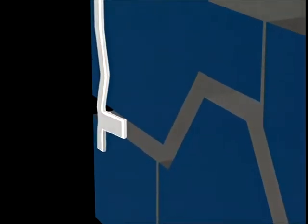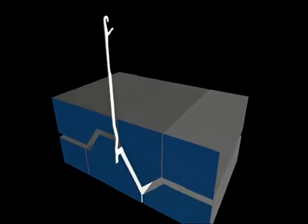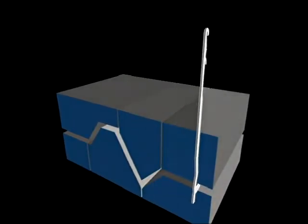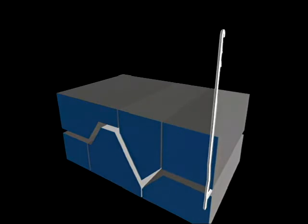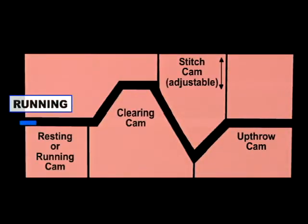Next, let's take a look at what causes the needles to move up and down. In this side view illustration, you can see how the butt of a needle guides the needle through a path formed by cams. Each cam is designed to allow the needle to run straight or to move up or down. Here's how the needle travels through various stages: at the rest or running position, the needle runs straight over the rest cam.